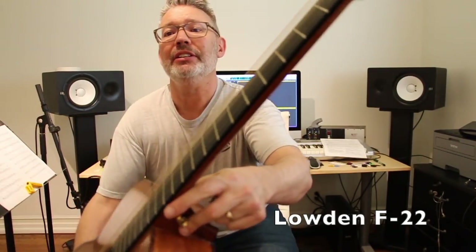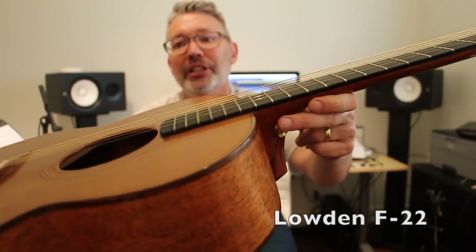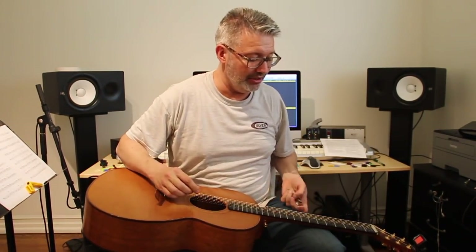Okay, I've done the same thing to the Laud acoustic that I did to the Gretsch resonator, and again you can see the strings are really high, which makes it a lot easier to play slide on your lap.